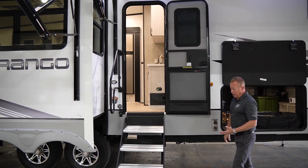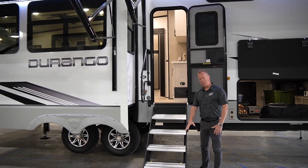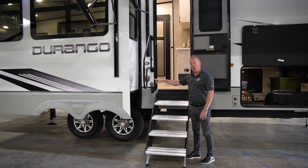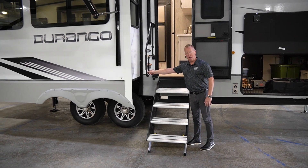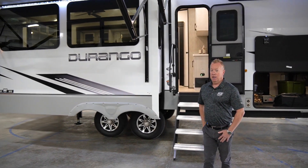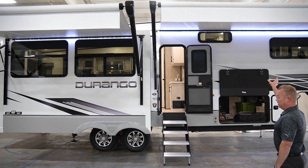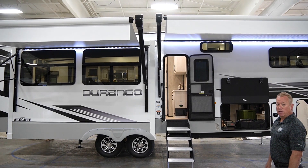Another standard feature on the Durango series is that we use the Lippert Solid Step — there are quad steps. New for this year, for 2023, is our oversized grab handle. As we walk around the side, this unit actually has two awnings on it: your main standard awning and your optional secondary awning.